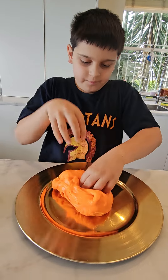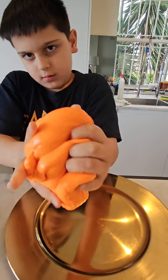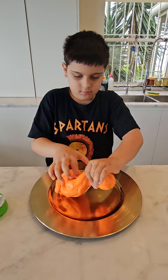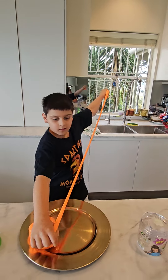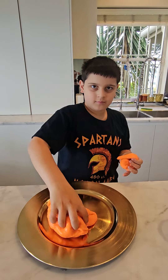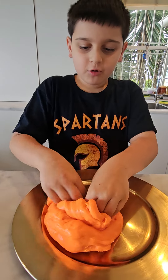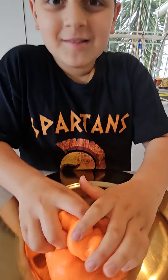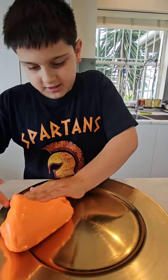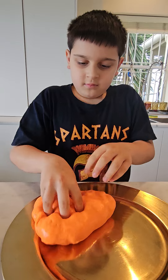This is so cool. This is so cool guys — bring that up. Let's mix it. Now we're going to put it back.